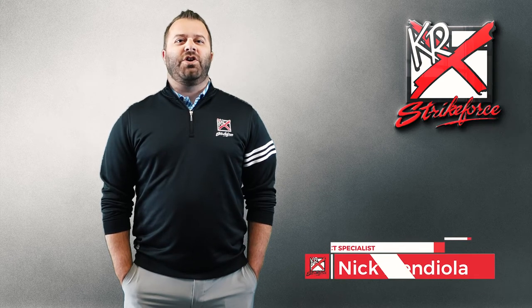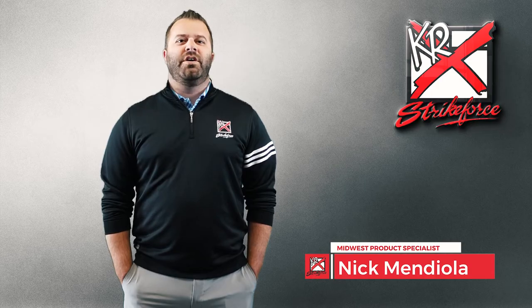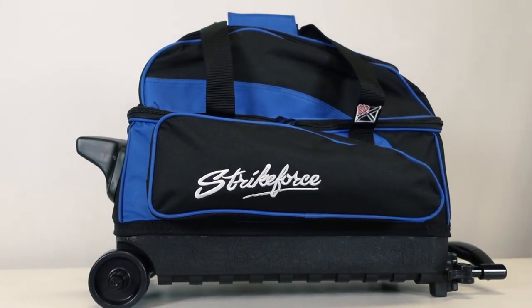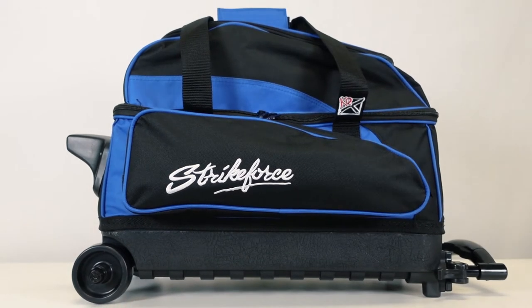Hey there, I'm Nick and I'd like to talk to you today about the Eliminator Double Roller Bag from KR Strikeforce. This value-priced double roller has been one of our most popular sellers for a long time running, and that's because it has features that work.